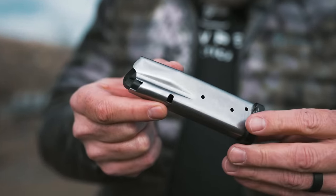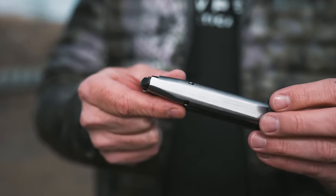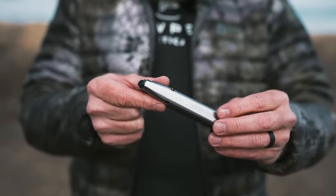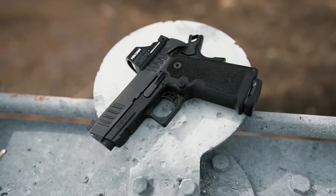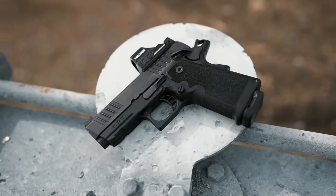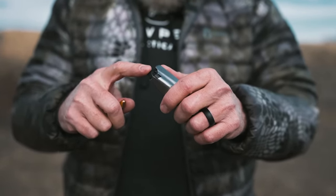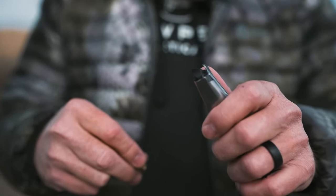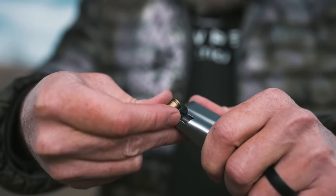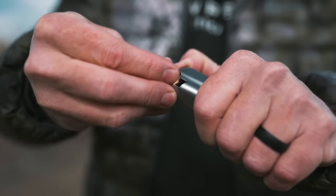Let's talk about the magazine. This is a redesigned magazine, different from all of Staccato's previous products, and it holds 16 rounds in this smaller grip. One of the things Staccato learned from shooter feedback was that people with smaller hands needed something that works for them. So they decreased the grip size, which required a redesigned magazine. One observation: the angle on the follower is a bit more steep than you might be used to, making loading that first round slightly more challenging. But after you get the first one in, it's a piece of cake.